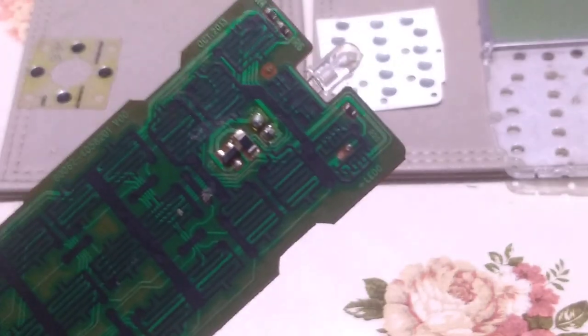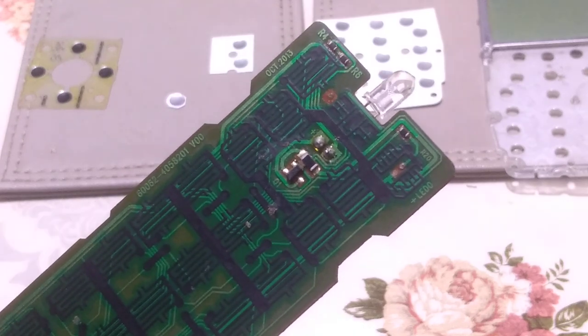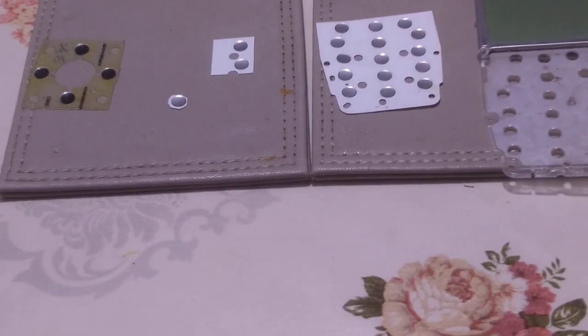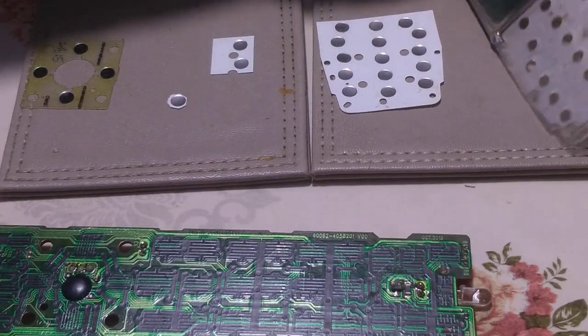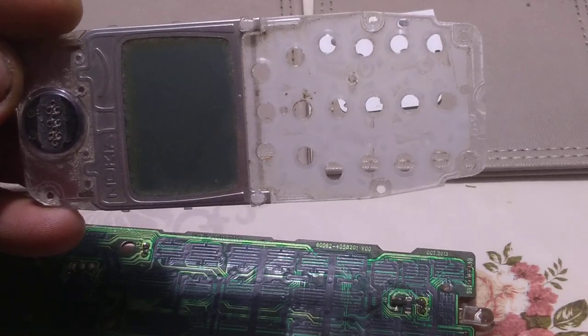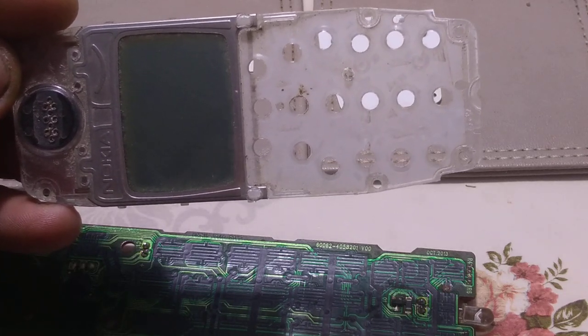In this area there was one very small LED. I removed this LED — I unsoldered it. After this, I picked up one Nokia — I think it's a 3110, maybe a 5110.